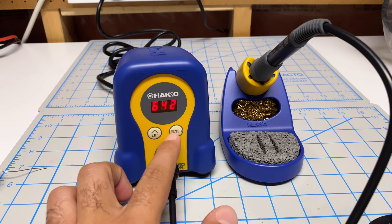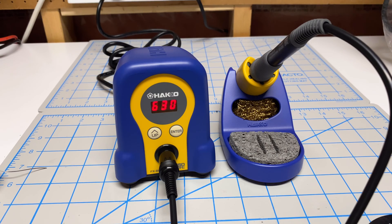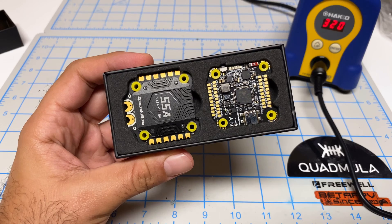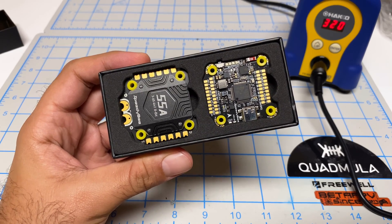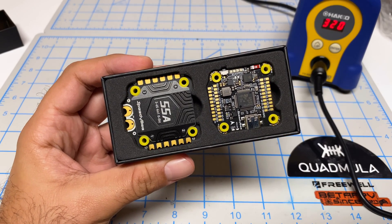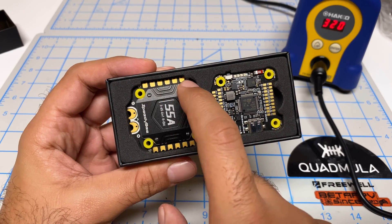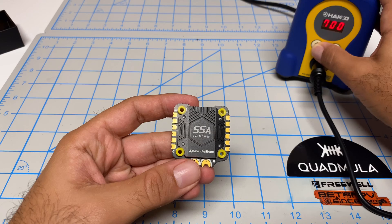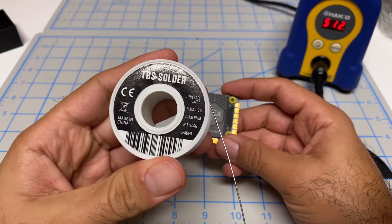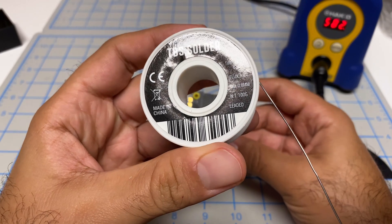I'm impressed how much functionality they've crammed into these two buttons. So far it's doing everything I want it to do. Let's take this for a test drive. You can see it's sitting at my idle temperature P1 of 320. I want to prep the solder pads — I'm going to pre-tin these. Let's increase the temperature to 700. While that heats up I'm going to use my TBS solder.